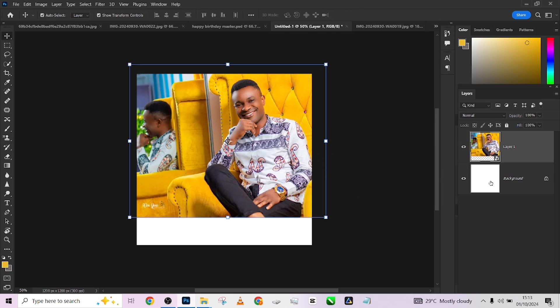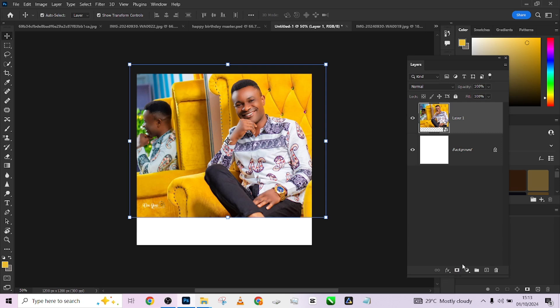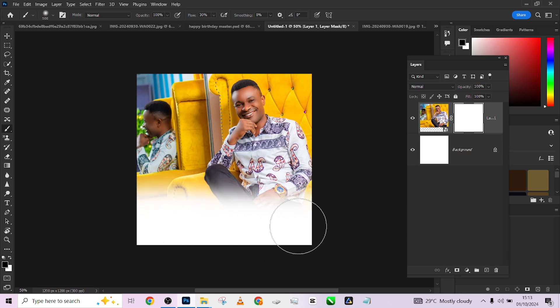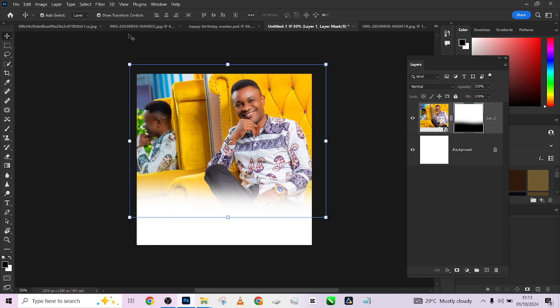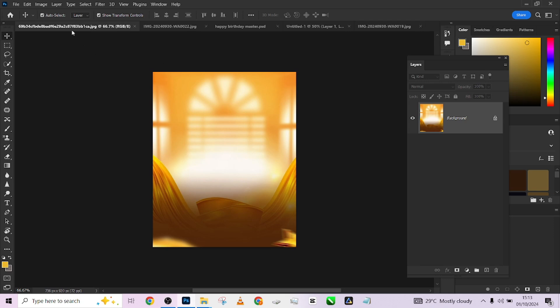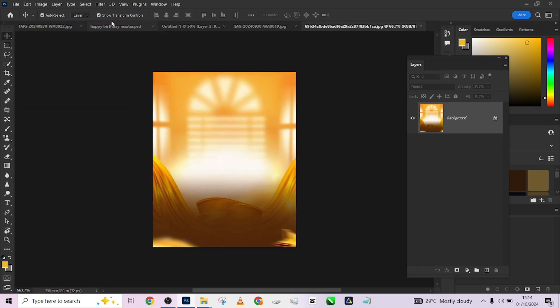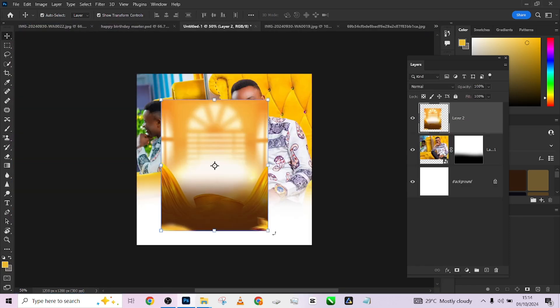Now I'll come to my Refine Mask option. Remember your foreground color should be black so that you can hide some layers of the image to blend it with the background. I'll leave my flow at 3 — that's normally how I blend my image. Then I'll introduce my background again, drag and drop it. This is the simplest and fastest way you can get this done.